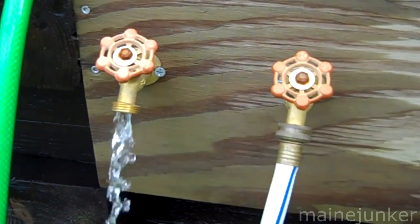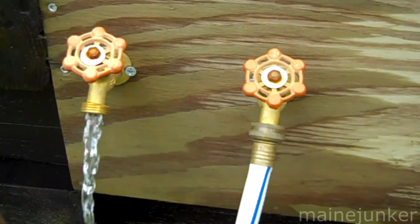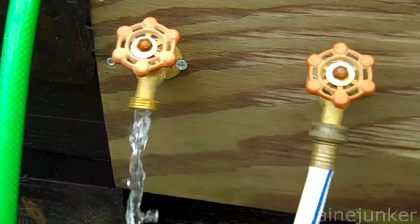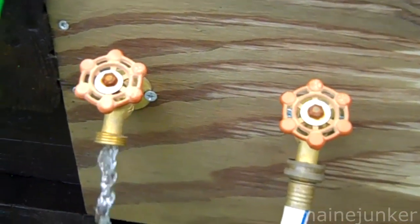I made two faucets so that you can have a couple of hookups — if you have a hose on one you can fill up a bucket off the other, or wash your hands, whatever you need. So this is what you get from gravity feed, and that's not bad at all. It's usable, especially if you have a small nozzle on the hose.